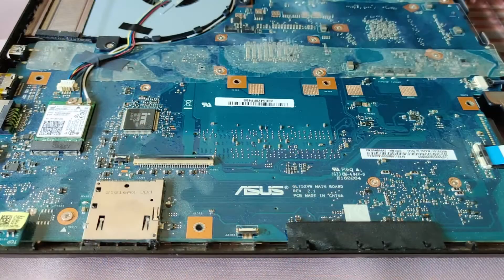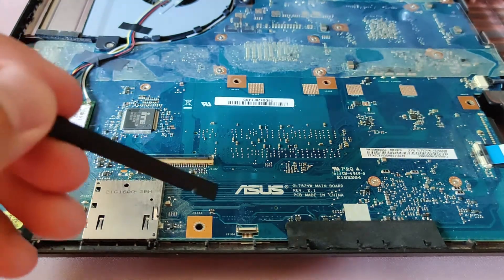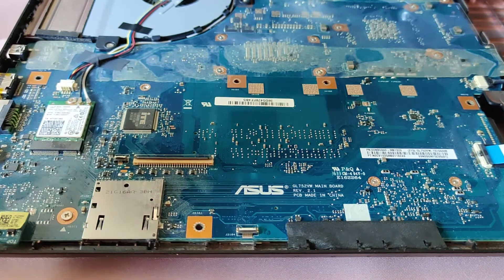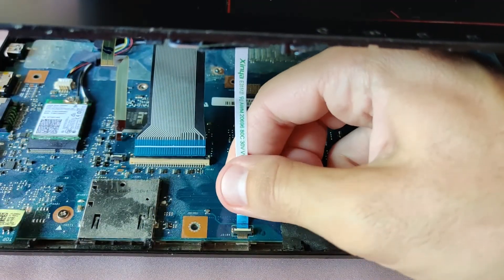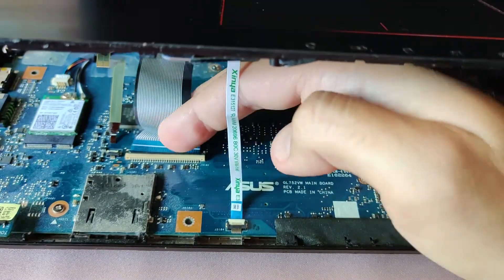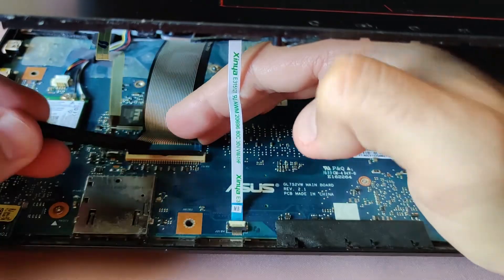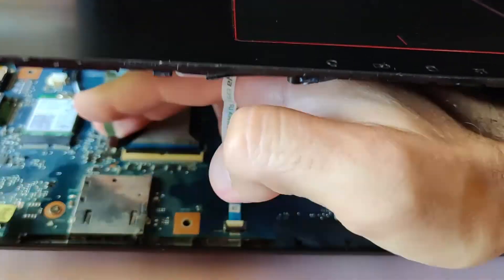Let's put the front mask with the keyboard back. Be sure that the three retaining clips on the connector are pointing upwards.